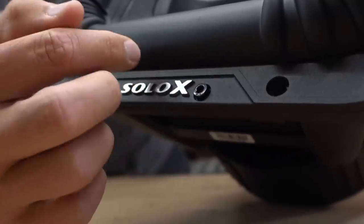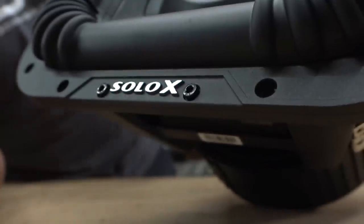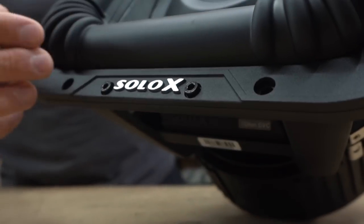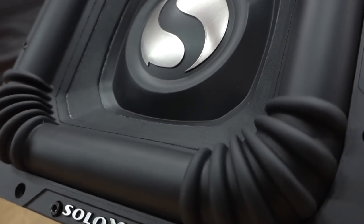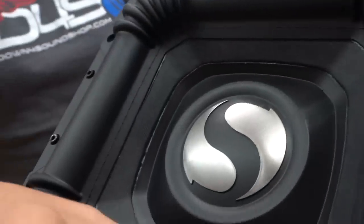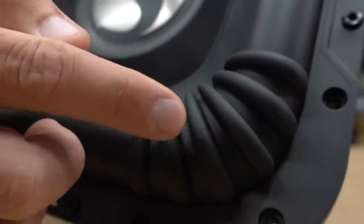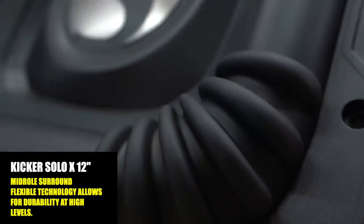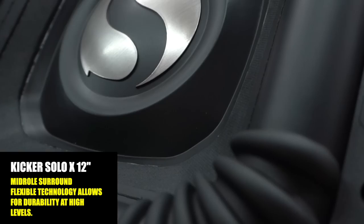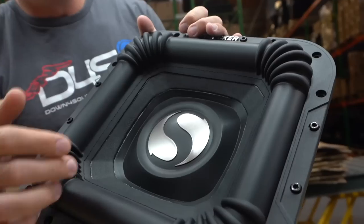These screws are holding the top part of the recone down, and then the holes around the outside are going to mount the subwoofer to your enclosure. Coming up to the surround — it's obviously not circular like the ones I'm used to. It has a nice mid-roll surround, somewhere between mid and mega roll. In the corners we have these ridges, which I'm going to assume are there to help prevent crinkling when the subwoofer is really jumping at full stroke.